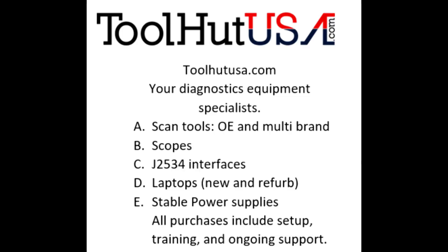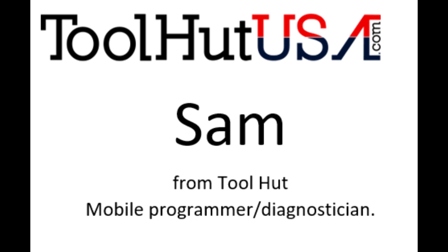Any of the equipment that you see used in my videos is available on the website. If it's not there, send me an inquiry off the website — toolhutusa.com, that's T-O-O-L-H-U-T-U-S-A dot com. My name is Sam.